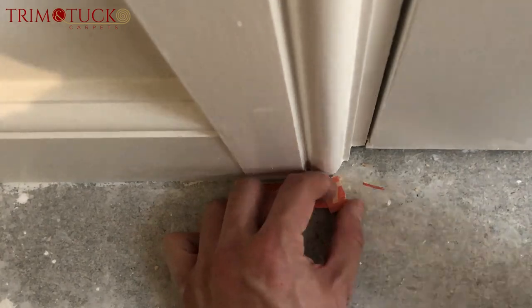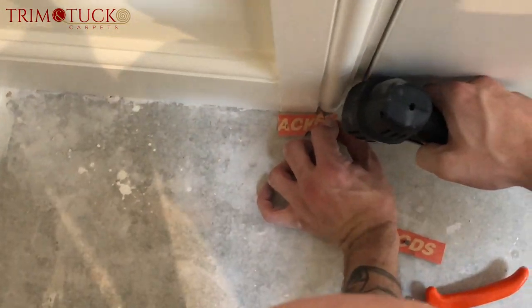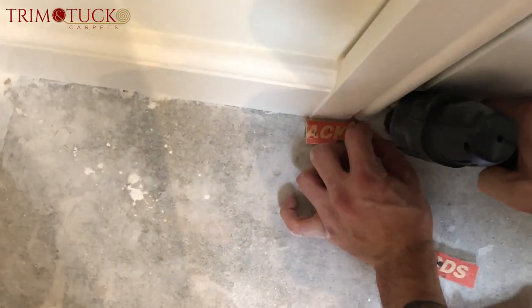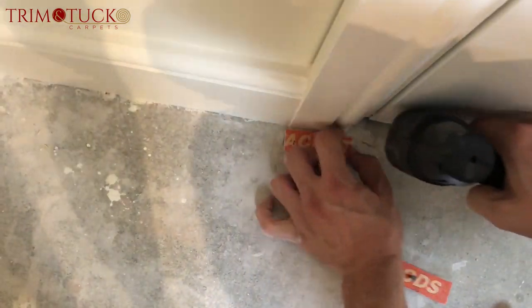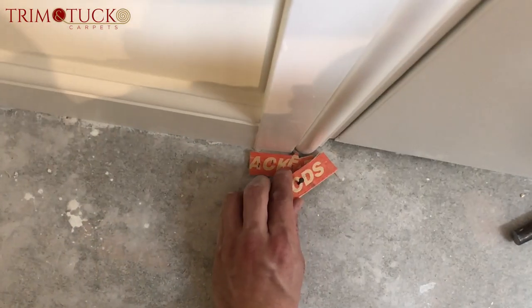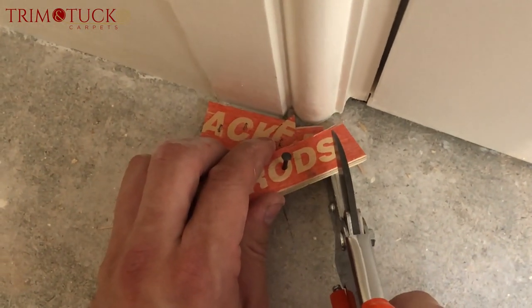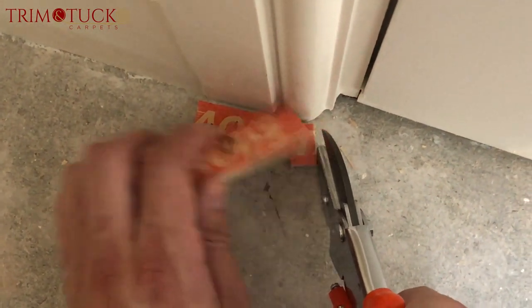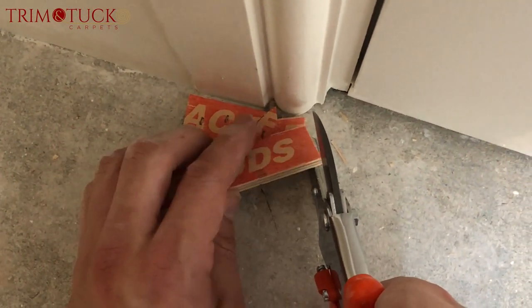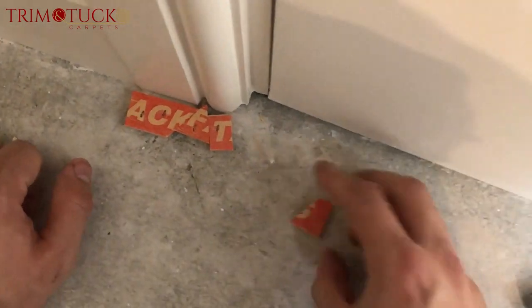Yeah, you see, then I can — this is where we start killing our fingers because it's so tight. Oh, I can't get in there. And then I've done that, now I come over here. Look, this is the way I do it — can you see? I've got my guide, then I put that here, then I'm like, where do I want it?